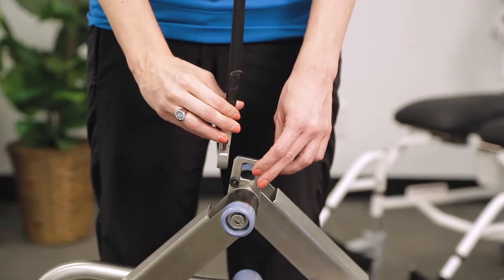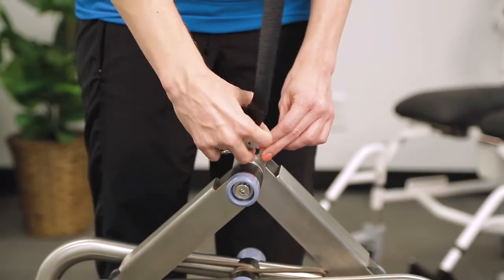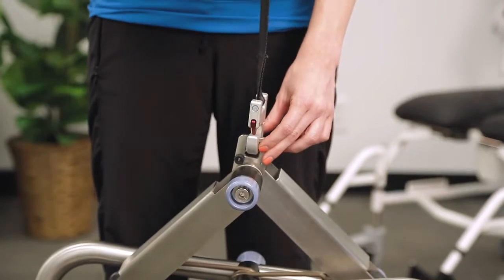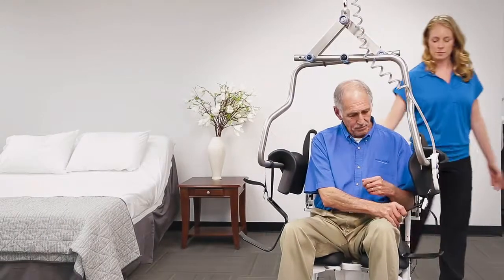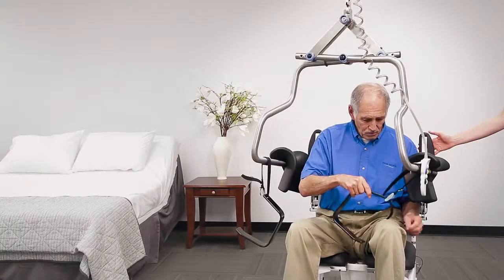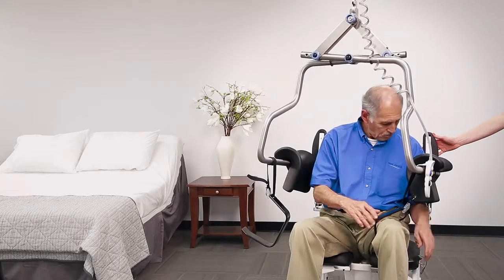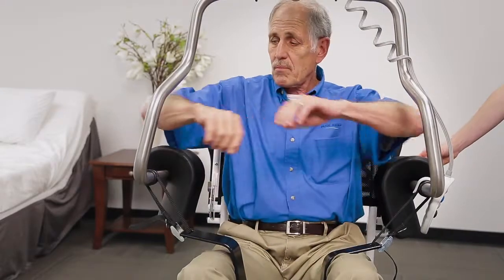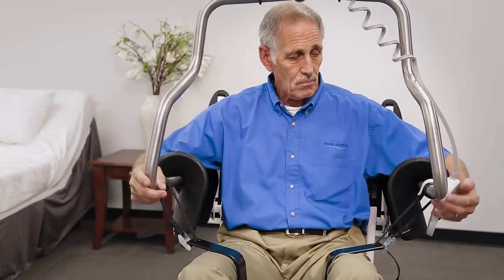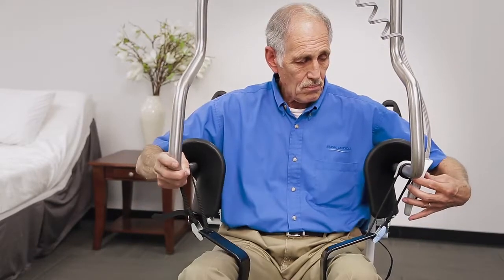To use the Independent Lifter, first attach the QRS hook attachment point of the Lifter to the QRS hook of the ceiling lift. Next, simply center yourself between the torso supports and slide the leg supports under your thighs. The leg strap should be at a length so your hips sit at a 90 degree angle. Place your arms over the torso supports. The tops of the torso support pads should be located a few inches below your underarms.